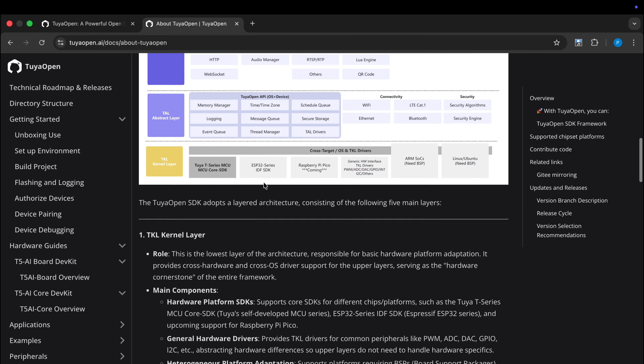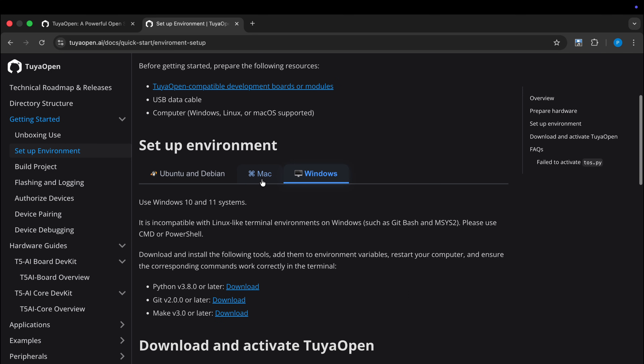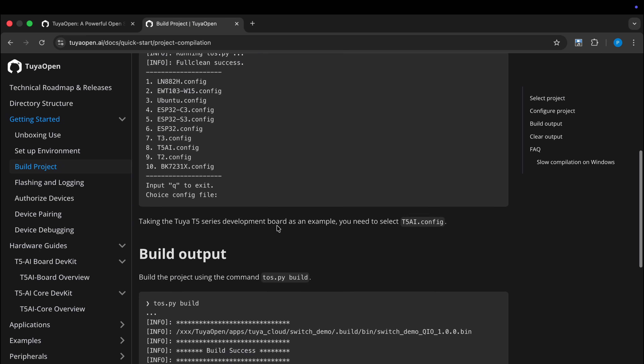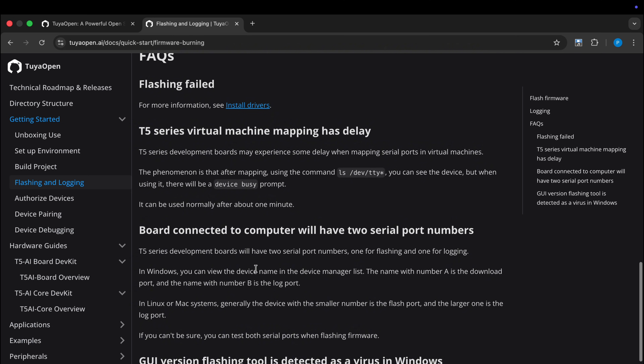First, I upload the original firmware from the Tuya official GitHub repository. There you can find all the documentation, libraries and flashing guides. If you want to build something with the Tuya board, make sure to check their GitHub.